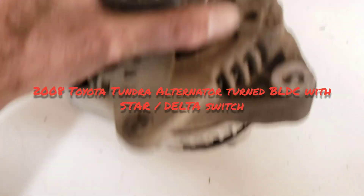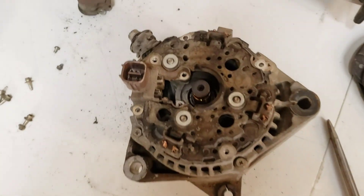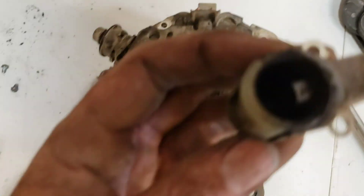Here is an '08 Tundra alternator. Pretty easy to get this apart. You just undo all the screws and the brush holder first. It's got two brushes that excite your stator.